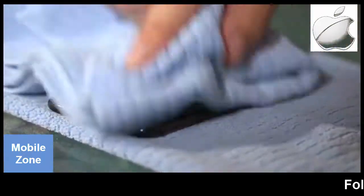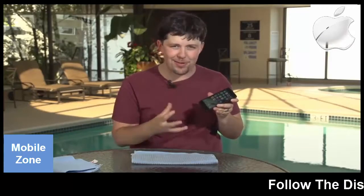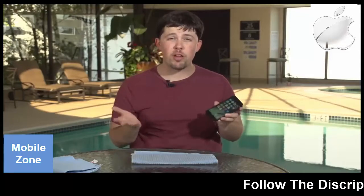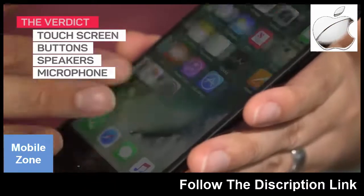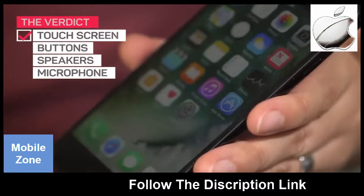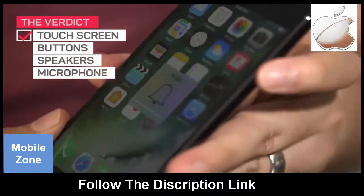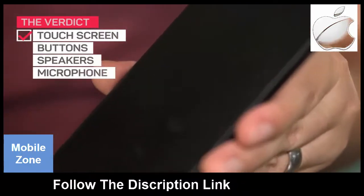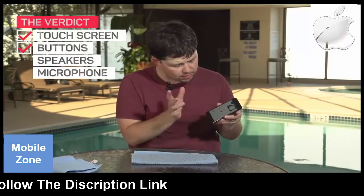We just let this phone sit for about 15 minutes because when we first pulled it out of the water, we noticed a little issue with the speakers where they didn't sound very good. Now we're going to run all of our tests and see how this looks. So far, the screen looks great, doesn't seem to have any issues with touch, the home button seems to be working the way it should, volume up and down on the rockers are okay, and the power button seems to work as well. Now let's play a little bit of music and see how these speakers sound.